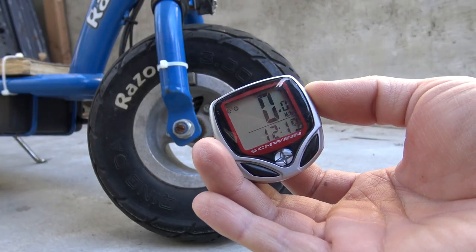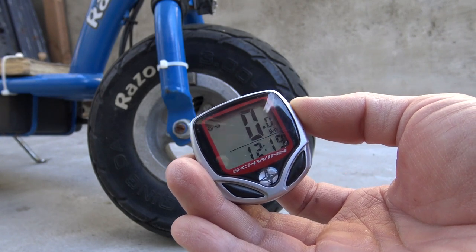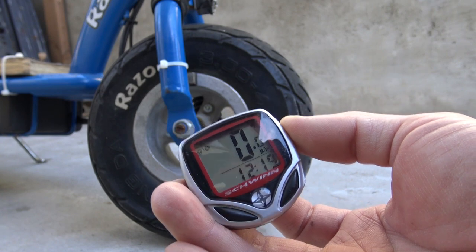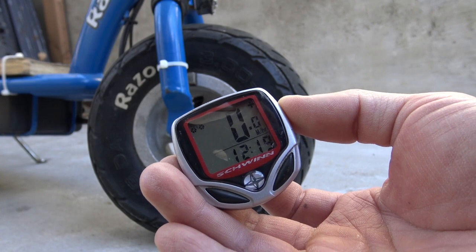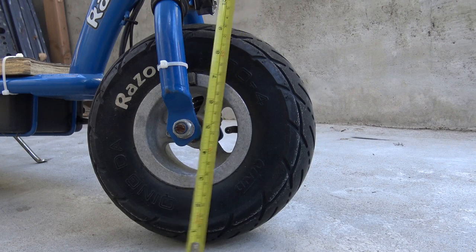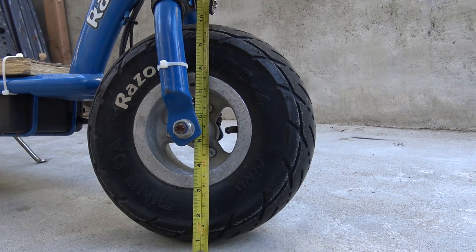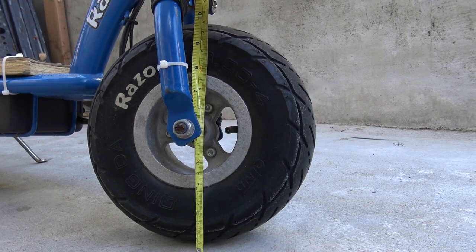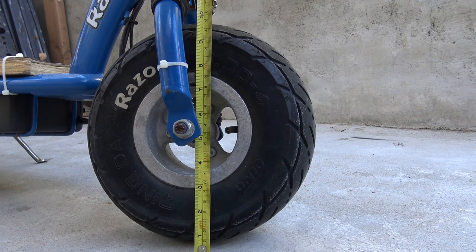Next it's time to set up the bike computer. The unit used for setup is in millimeters, so you have to measure in millimeters. You can measure by inch and convert, but it has to be in millimeters. You need to measure the diameter of the wheel in millimeters. In this case my wheel diameter is 25 centimeters or 250 millimeters.